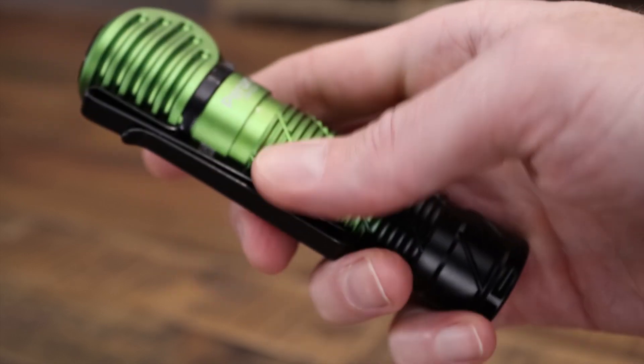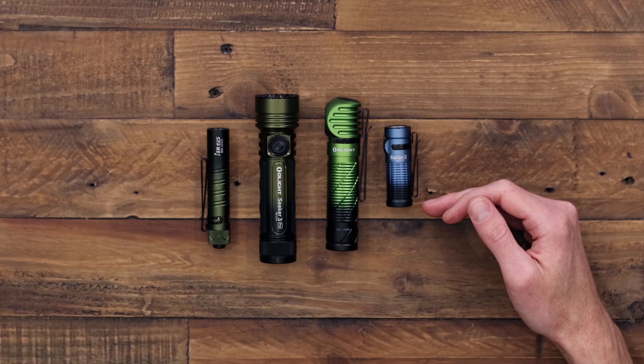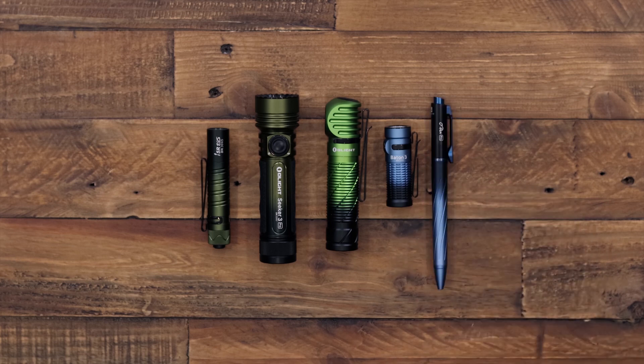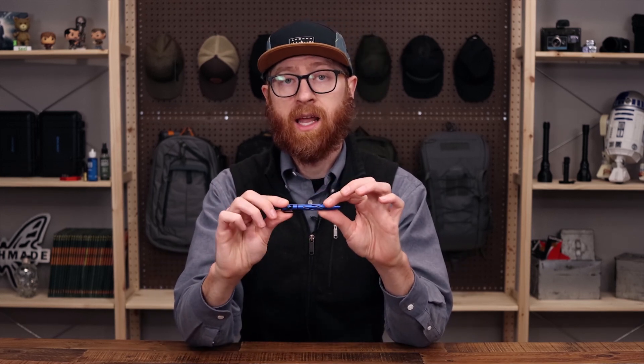For the popular Baton 3 EDC light we have the deep sea blue gradient — a blue to black. We've also got the Open Pro multi-function light, pointer, and pen in the same deep sea blue gradient.